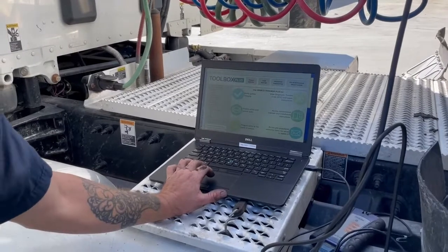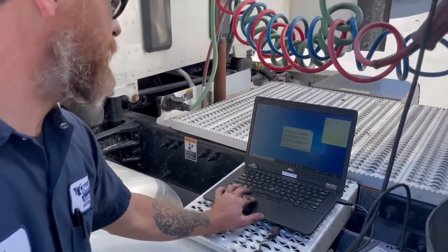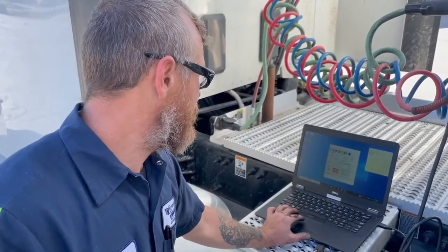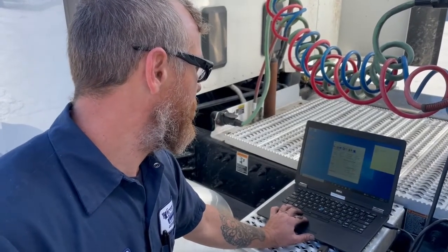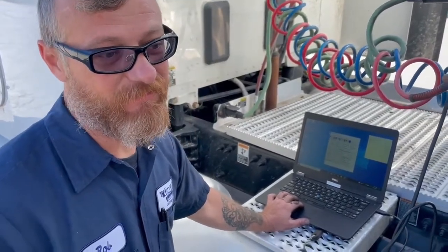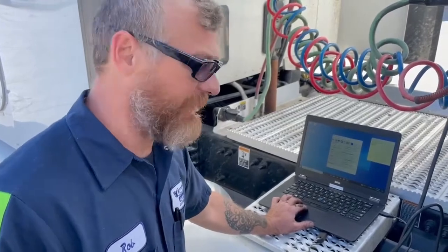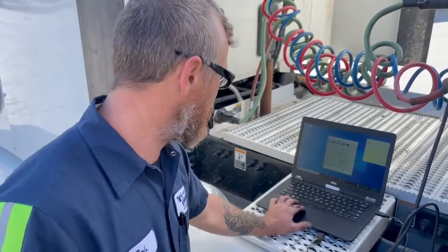So other than the brakes, what else can you check with the laptop here on the trailer? With this program here, it's specifically for the ABS — that's about all you can do with the laptop for the trailer. You can test it, you can make the computer open and close the valves to release the brake or to pump the brakes as it were. That's how the ABS works anyway — it pumps the brakes for you so that the wheels won't lock up and you don't slide.